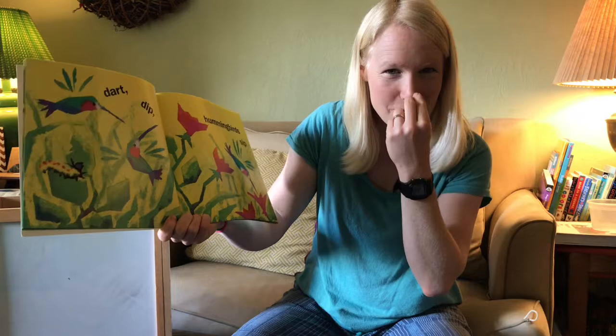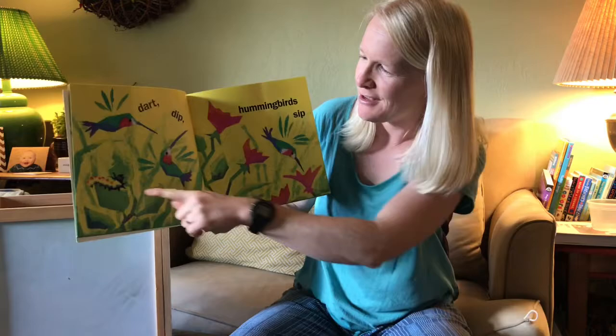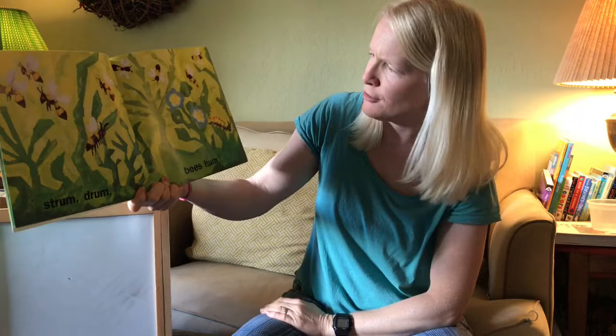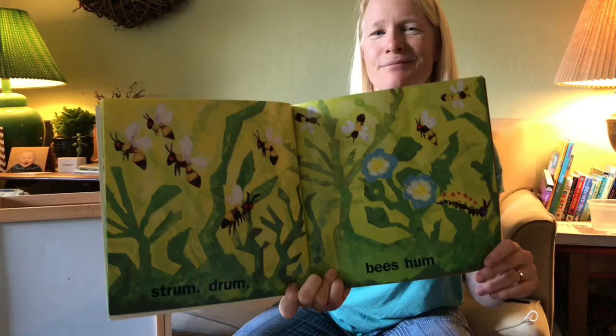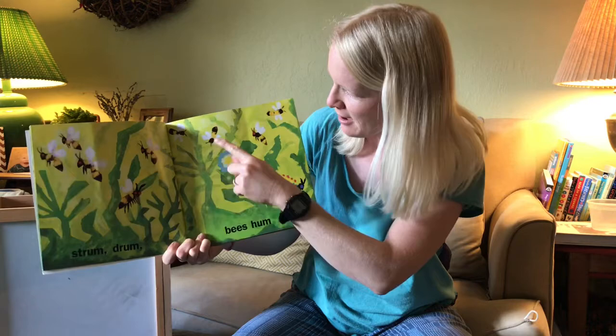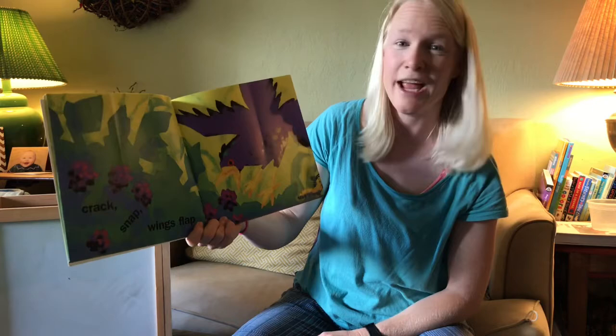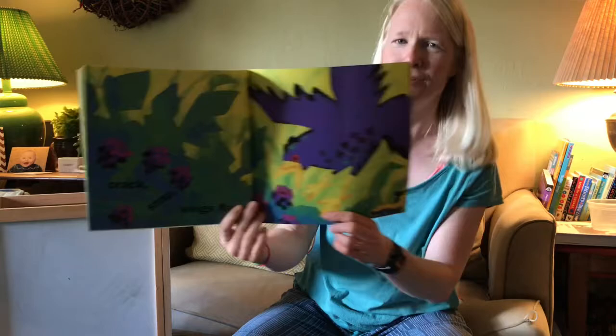'Dart dip, hummingbirds sip. Make a long beak — let's pretend we're hummingbirds. Mmm, delicious nectar!' One, two, three hummingbirds and one caterpillar. 'Strum drum, bees hum.' Look at all those bees — shall we count how many? One, two, three, four, five, six, seven, eight bees! 'Crack snap, wings lap.' What is that bird snapping up? I hope she doesn't eat our caterpillar!